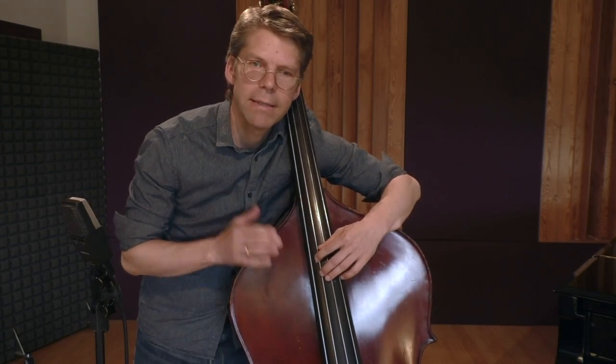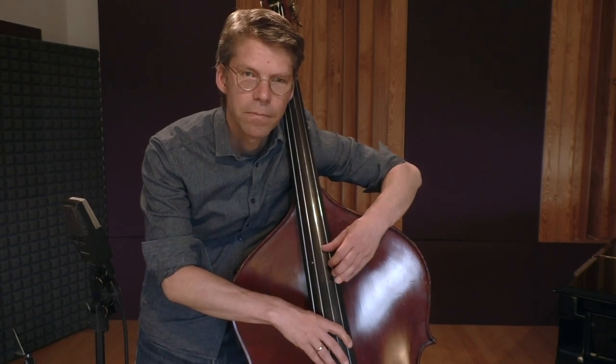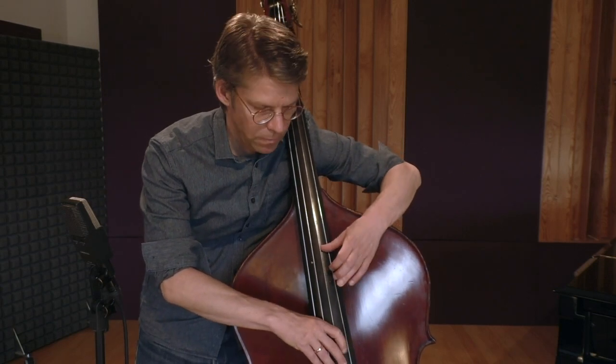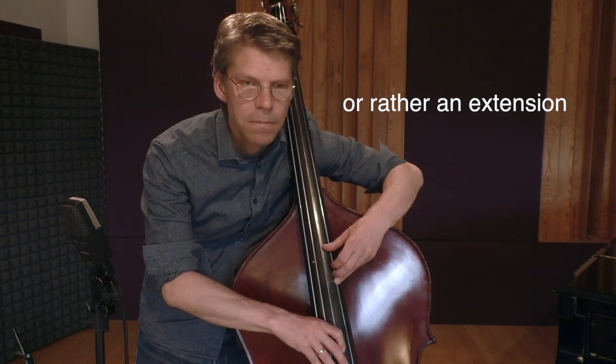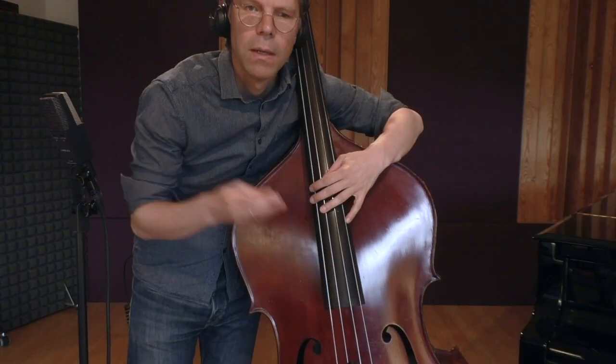Nearly the whole melody is in this one octave. There are only two places where you need a D, so there we will make a little shift. So let's try it.